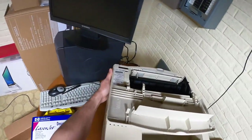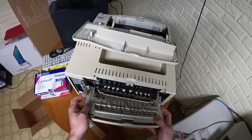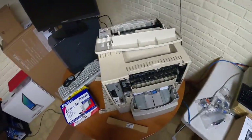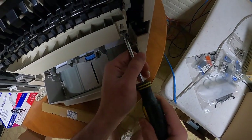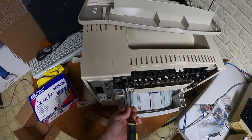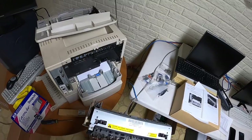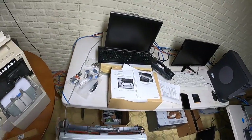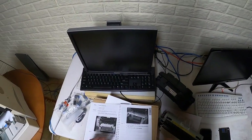We're going to spin this around so you can get a better view. It's like going back to the old days - it's really easy to replace the fuser in this. It's just got two screws. I might need the blower to clean things up a bit. And that's it - that's all there is to it. This is the fuser. I don't know why it failed at such low mileage - this could even be a refurbished unit; I've never replaced it before.